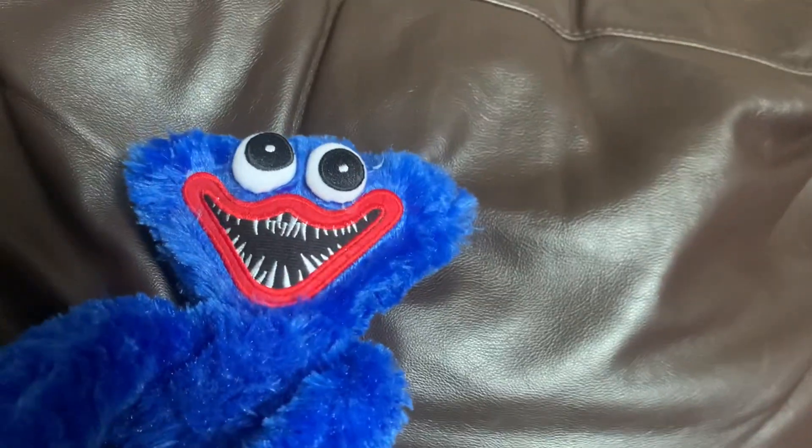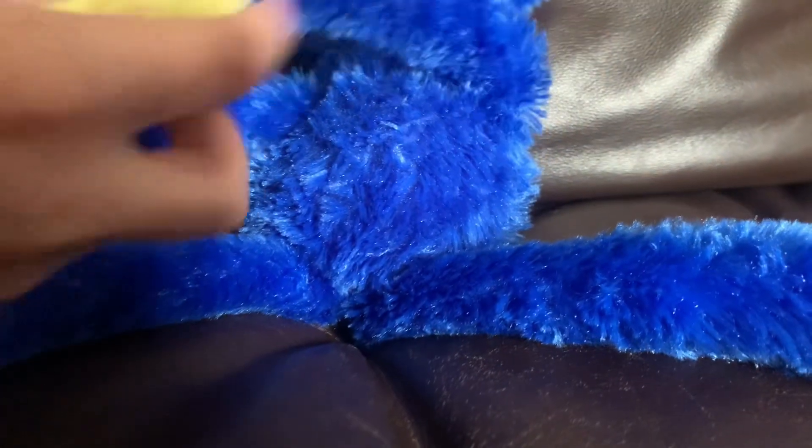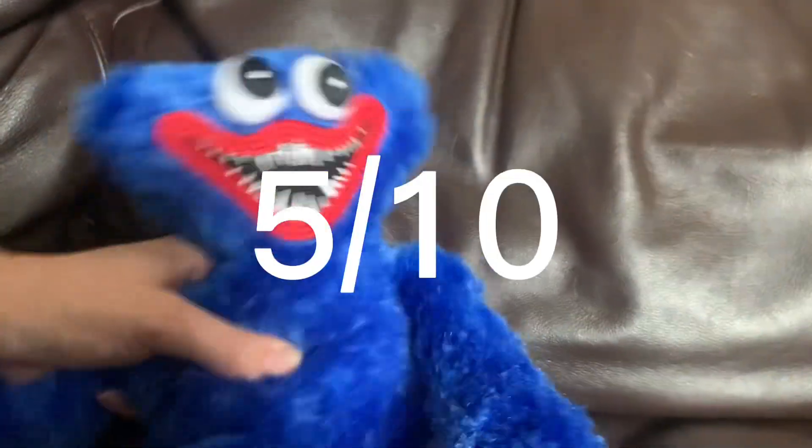This plushy doesn't have everything good. The eyes — we don't talk about the eyes. It doesn't have its little bow tie. Good thing it has little things, but they're not black like in the game. I give this a 5 out of 10.